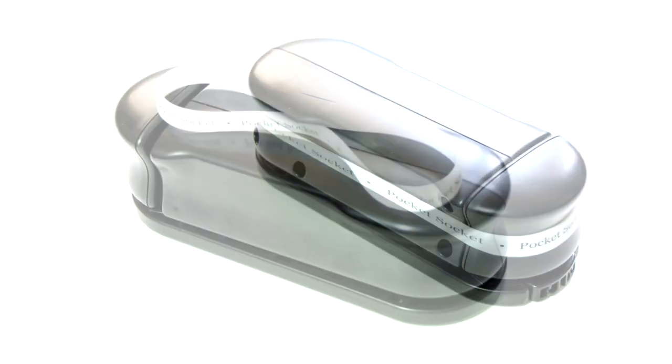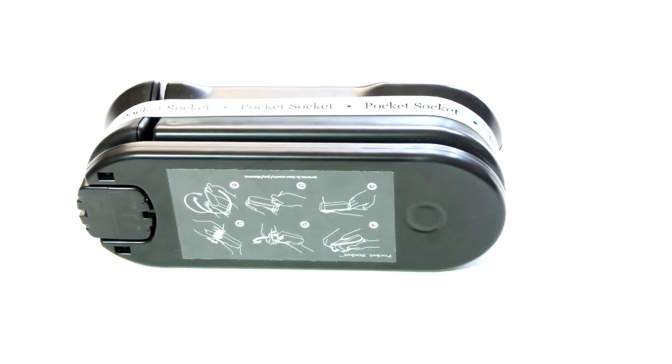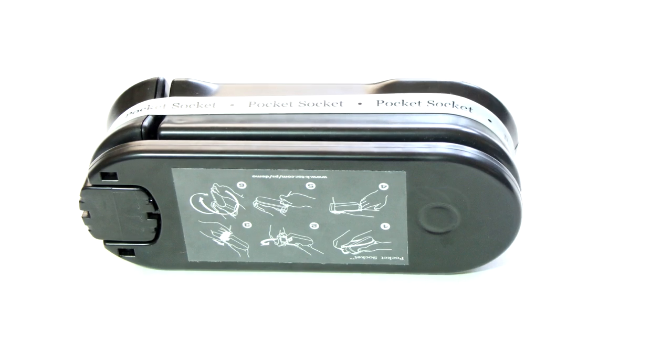Back to the review — in the box you'll get two things: the Pocket Socket itself and the rubber band. Taking a look at the Pocket Socket, it's made out of a very durable plastic and is made in America. It's roughly the size of a water bottle and weighs about 14 ounces, so it won't take up much room.